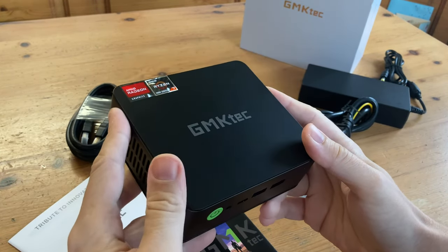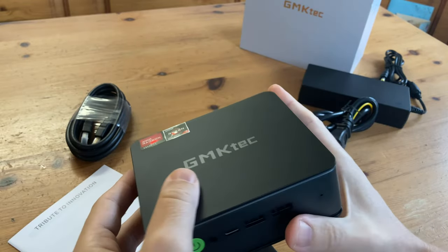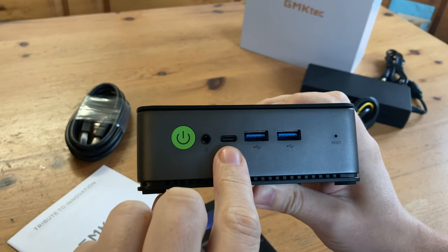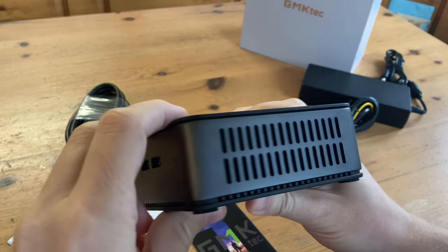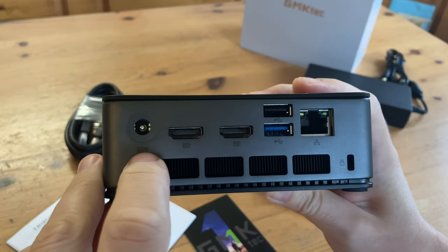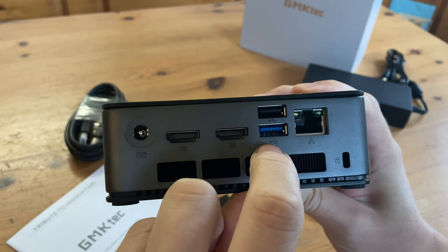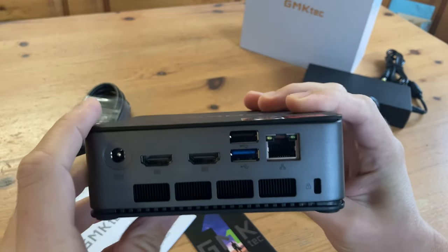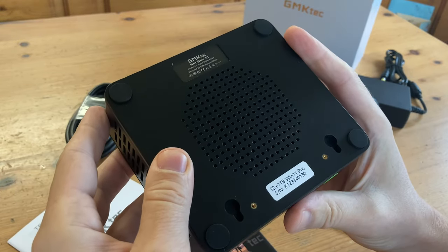Here's the main attraction, the mini PC. It's got a good weight to it and it looks very clean. Looking around, we have the power switch, 3.5mm audio jack, USB-C, two USB 3.2 ports, and a pinhole for BIOS reset. Some vents for cooling, and on the back with the DC in, two HDMI 2.0 ports, two more USB-As — 3.2 and a 2.0 — 2.5 gigahertz net line, and the Kensington lock. Underneath we have more holes for air intake and also the area for the VESA mount.